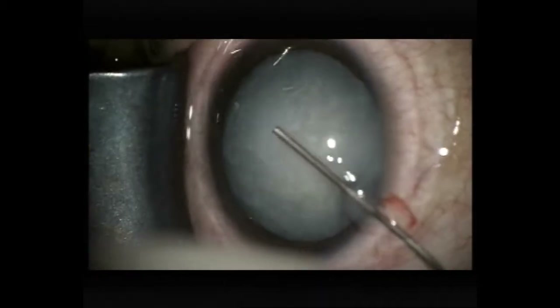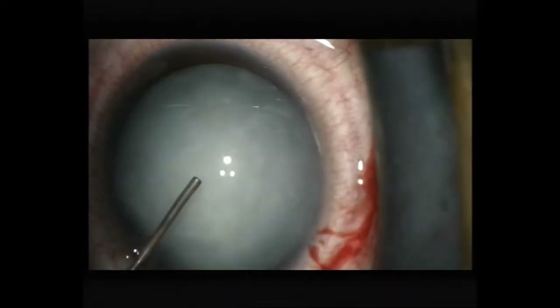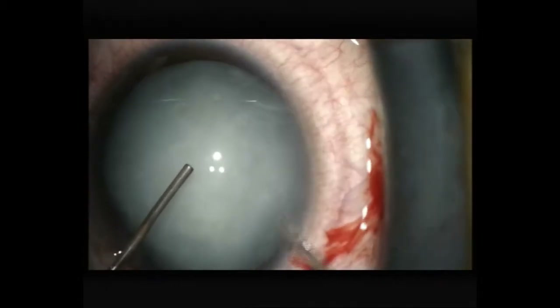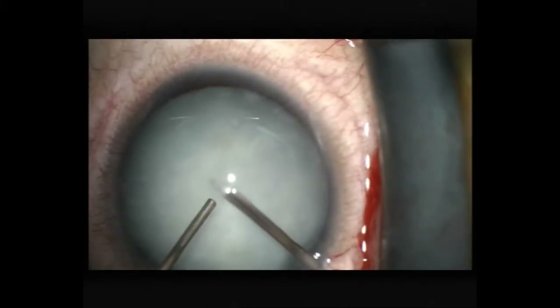You'll notice the cornea is quite flexible as I'm creating the paracentesis here. My concern, of course, is not to achieve an Argentinian flag sign with rupture of the anterior capsule due to raised intralenticular pressure.